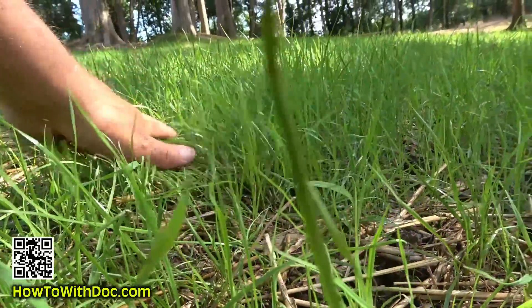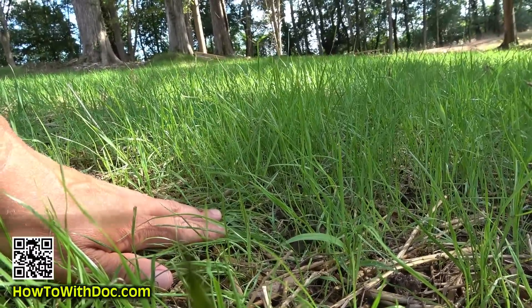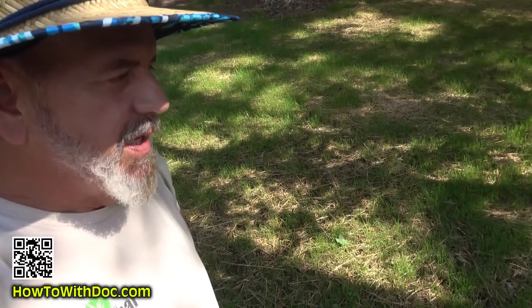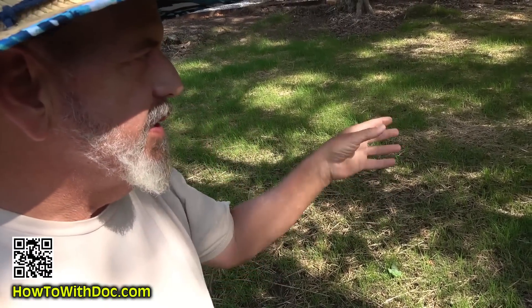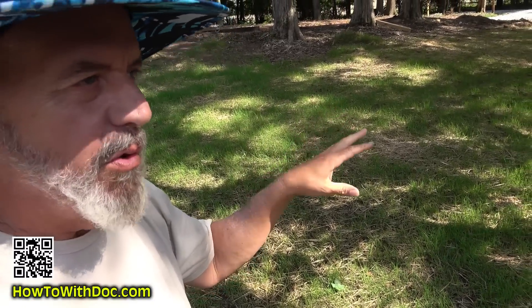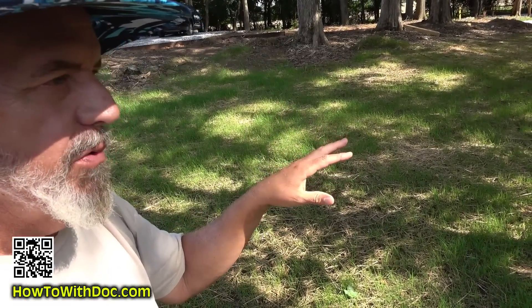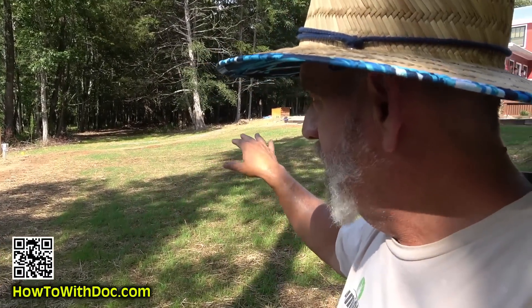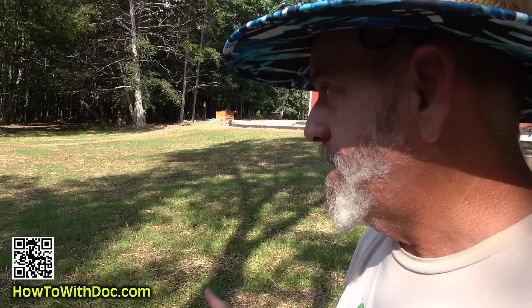Come over here and look at this rye — what a difference! That is just crazy. Now you can understand why I often mix seeds and just let them compete and battle it out. In this shaded area, Bermuda will probably grow in but it's going to be weak — I'm going to have to get some kind of shade tolerant grass in here, maybe even a fescue. But over there in the full sun, that's going to end up being a really strong Bermuda patch just because of the heat.